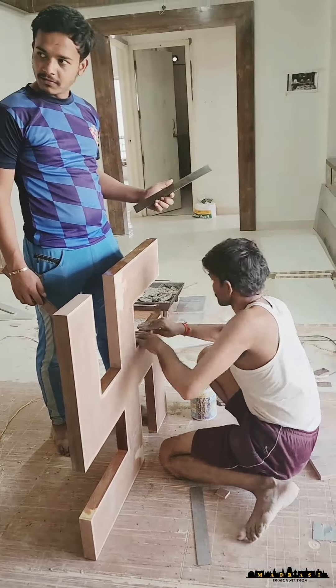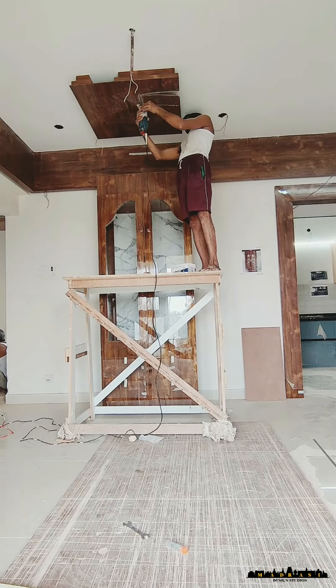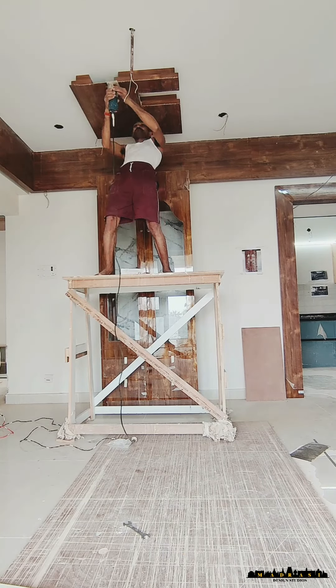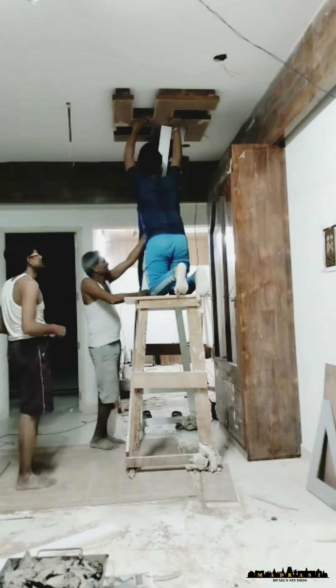This swastik was completely handmade with plywood and laminate, and if you come here, it's going to be on the ceiling. In the design, we will put the cover lighting on. You can see how difficult it is to place an entire plywood-made structure on the ceiling, but our team never gives up.